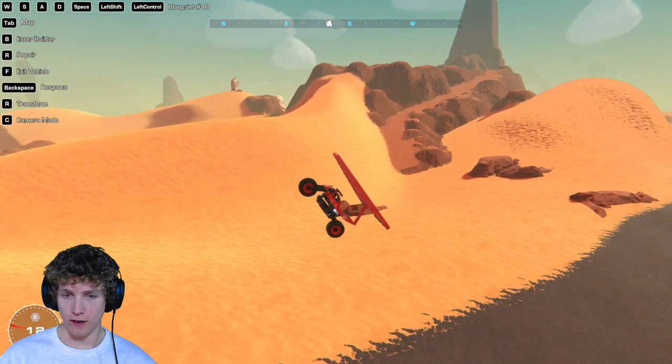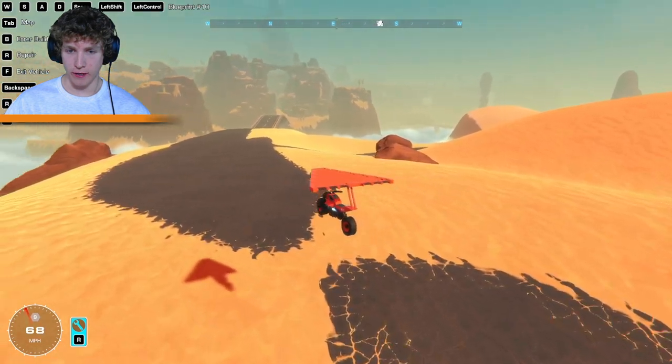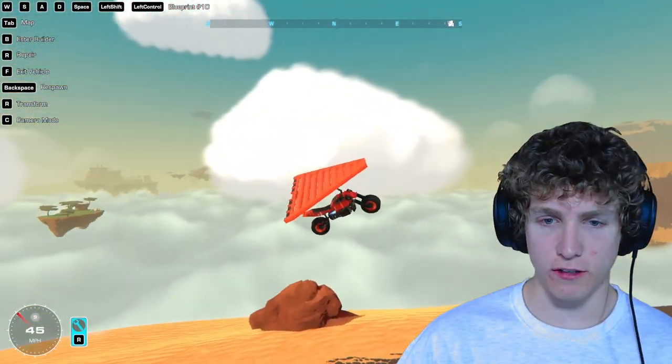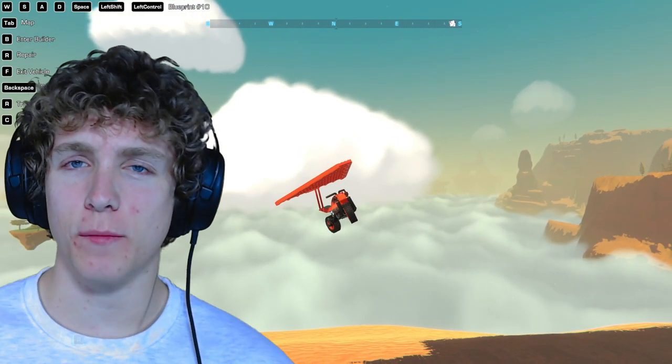Are we stalling? We're definitely stalling. Pull up, pull up — there we go. Okay, so it's good, it's fine, but it's just a little slow and it's a little boring. So I'm gonna do some modifications and make it a lot more interesting.